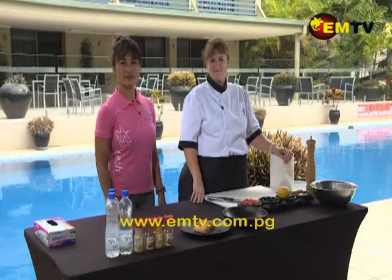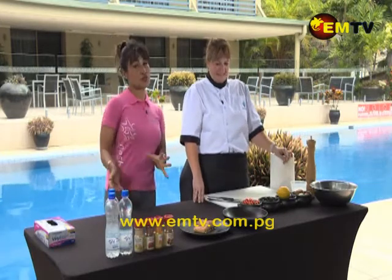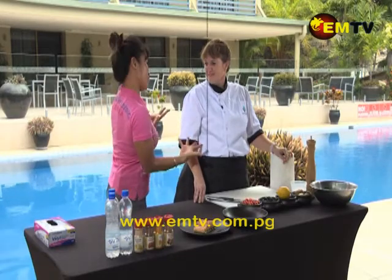Welcome back to Healthy Living with Mila – cooking and eating healthy. Chef Katharina, say hello to our viewers please. Hi viewers, welcome back to the Gateway Hotel. Hi Mila, thank you for having me again. Thank you very much, especially to Gateway Hotel who keep us here to cook this wonderful food with you.